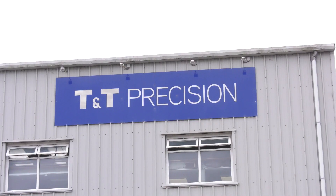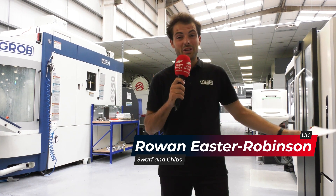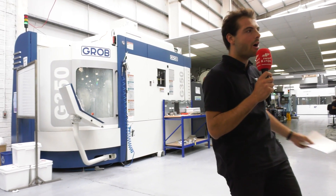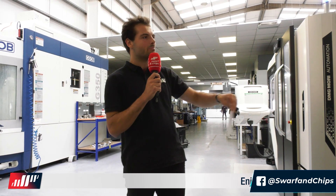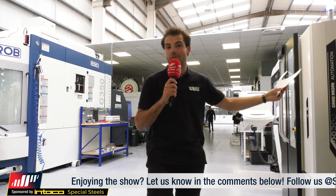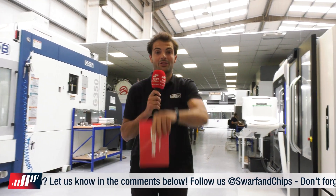We've come to TNT Precision in Cork, Ireland, to find out how they grew from 1996 — being two guys, Victor and Finbar, tool-making for the medical industry — to having a huge machine shop with 40 machines. They've got Grobs, DMG Moris, and Grupo Parpas. They do absolutely everything for the medical and aerospace industries: injection molding, die and mold design, aerospace parts, and medical parts development work for loads of the big Irish medical manufacturers.